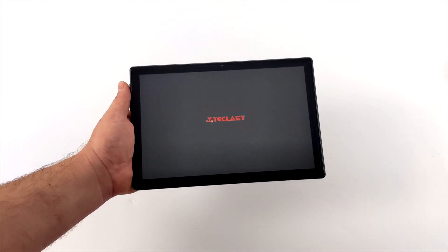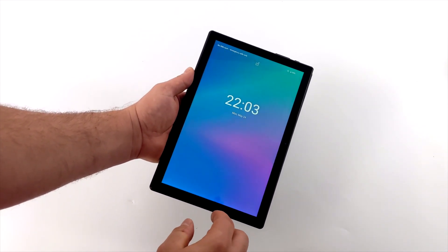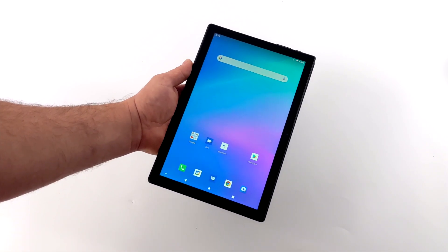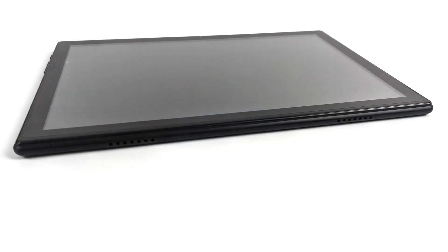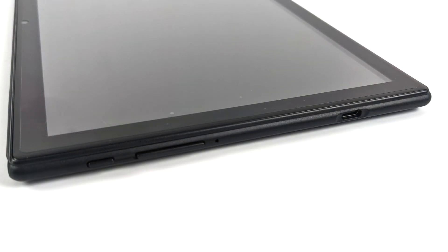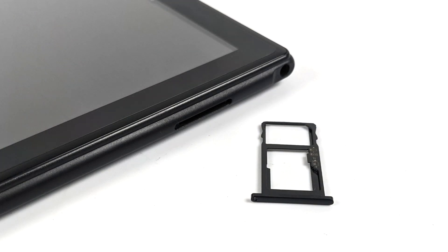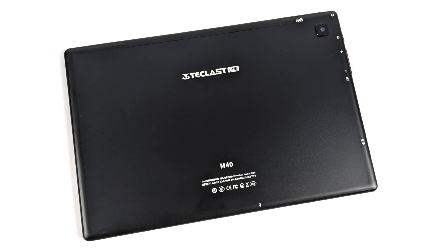Straight out of the box, the first thing I noticed was the display. Unfortunately it's not the highest quality — it is an IPS panel but it's a non-laminated display at 1920 by 1200. The tablet does have dual stereo speakers. On one side we have the volume rocker, power button, and USB Type-C for charging. It supports a micro SD card up to 512 gigabytes, and around back there's an 8 megapixel camera, though cameras on these tablets are never great.